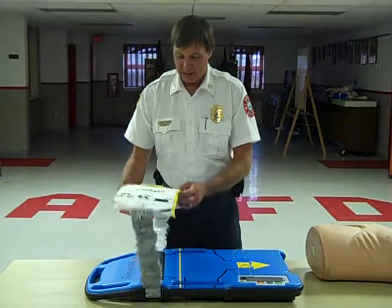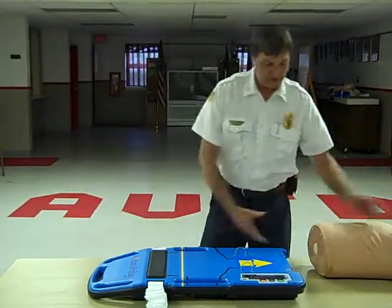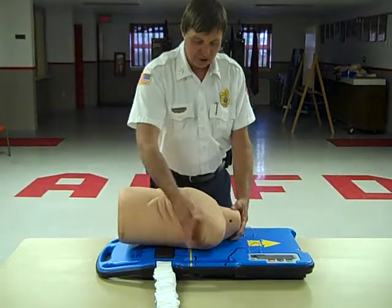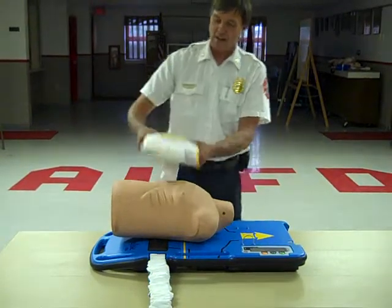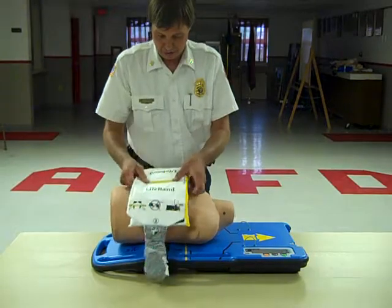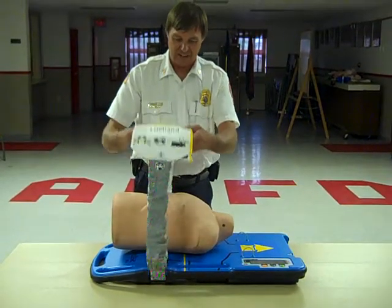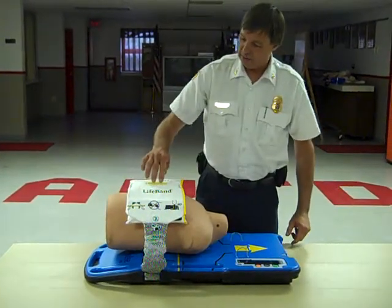We start by opening up the band that actually does the compressions, placing the patient on the Autopulse so that the yellow band on the board is right at their armpits. Then we wrap the band back around them, stretch it out to its fullest extent, and lay it back down on their chest with the yellow tab right in the middle.